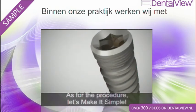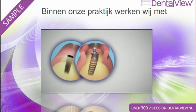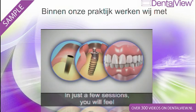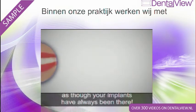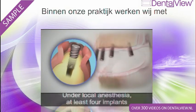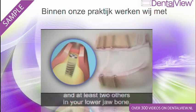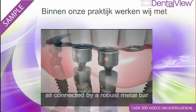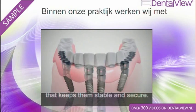As for the procedure, let's make it simple. In just a few sessions, you will feel as though your implants have always been there. Under local anesthesia, at least four implants will be inserted into your upper jawbone and at least two others in your lower jawbone, all connected by a robust metal bar that keeps them stable and secure.